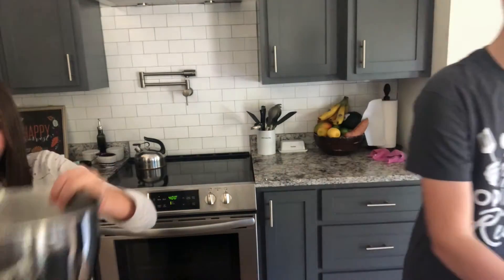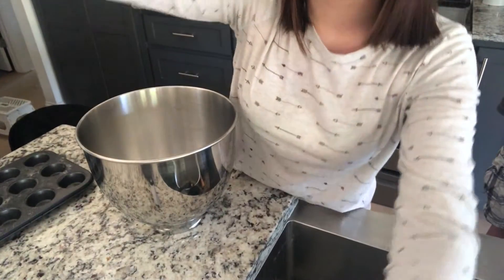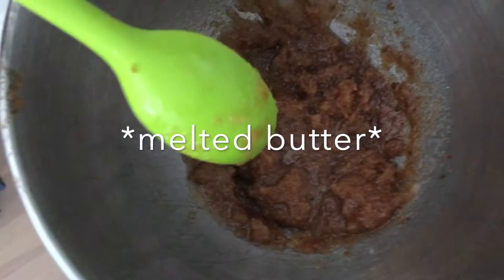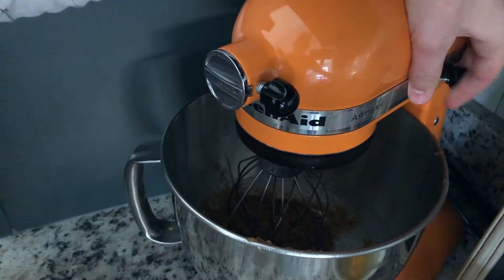In a large bowl, mix the butter, oil, sugar, and brown sugar. So in our mixing bowl, we've got our sugars — brown sugar and granulated sugar — the oil, and the butter. This is what it should look like in the end. Now we're going to add the eggs and the vanilla extract. Let's put in those eggs.